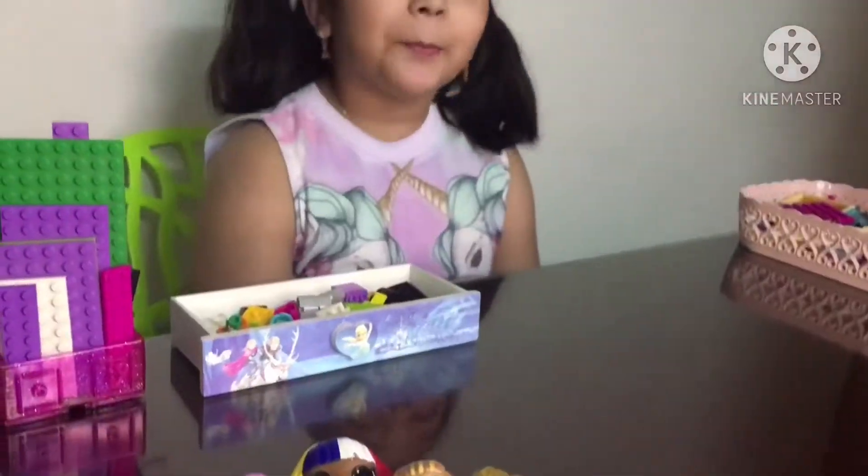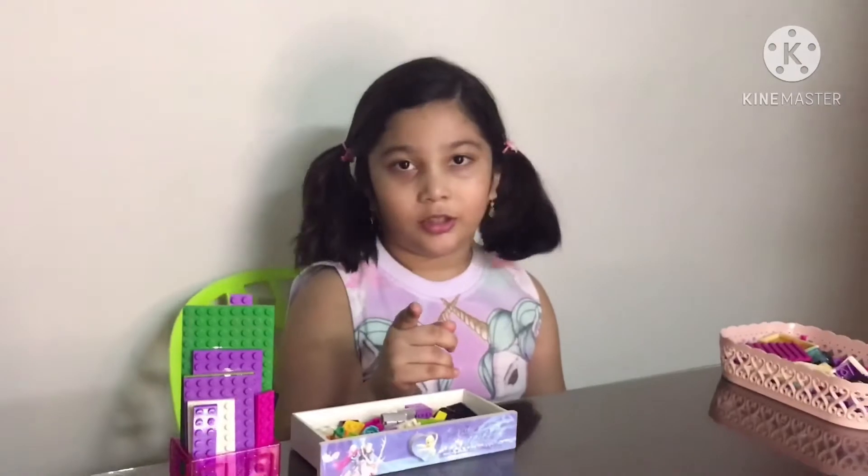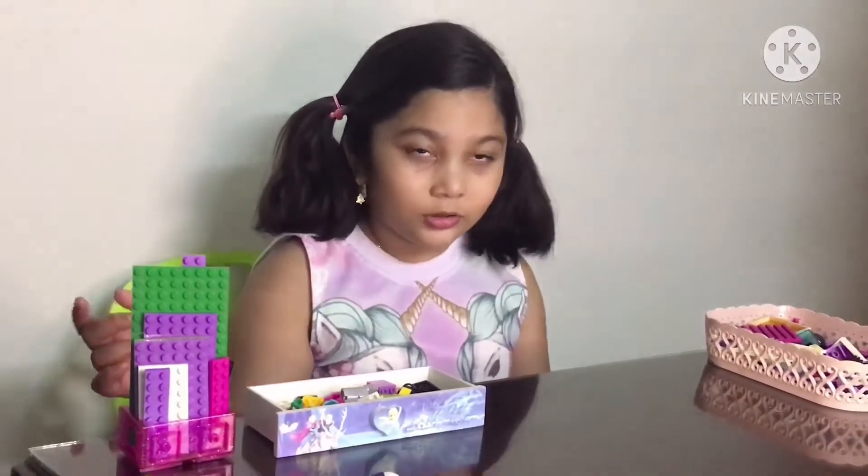Hello everyone, welcome back to my channel! Today we are going to make a dollhouse with LEGOs. I have three containers and some yellow dolls. I really thought I was going to make a dollhouse with yellow dolls, so I was focusing on them and took all the yellow dolls, but I couldn't find two — but that's okay.